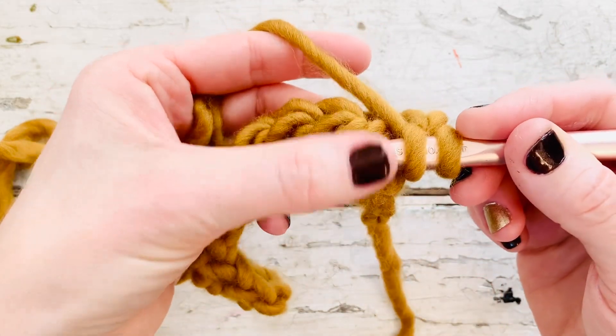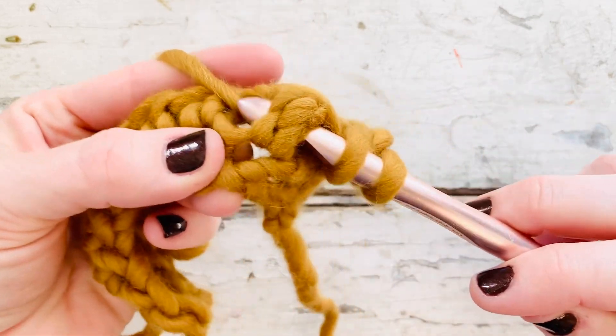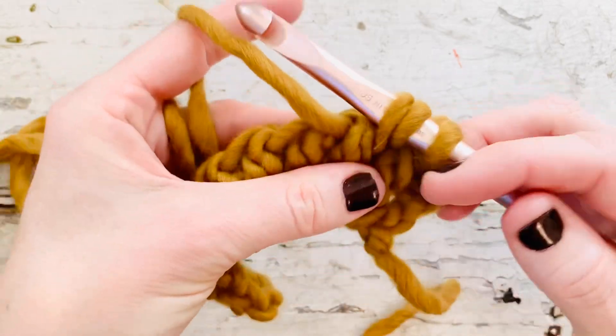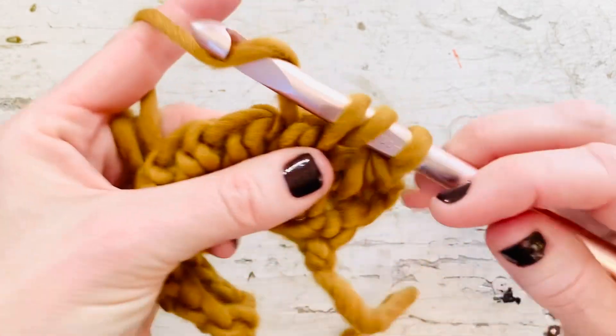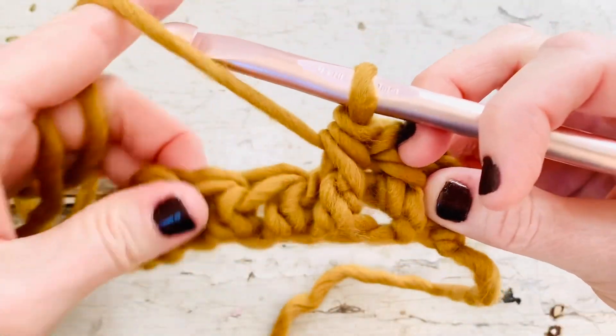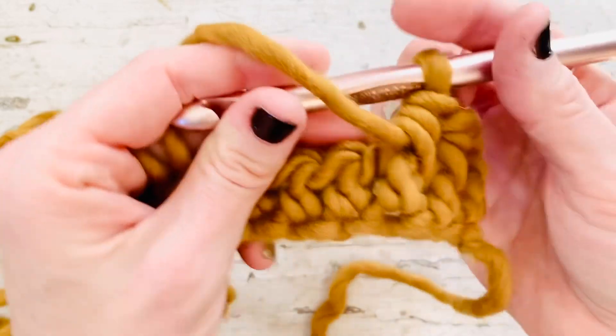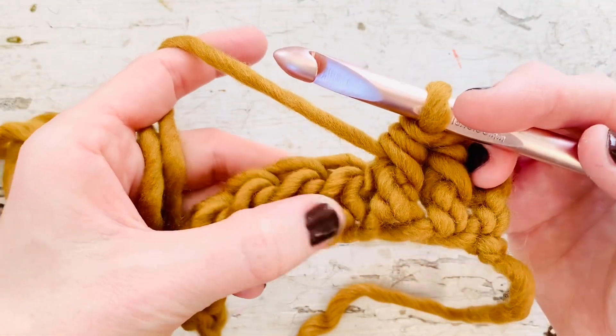So it will be resting on top of your crochet hook. Yarn over, pull up a loop — make sure that it's not too tight. Yarn over and pull through all three loops, just like you would for a half double crochet. And as you can see it just gives really neat texture — it looks really cool. All right, let's do that again.